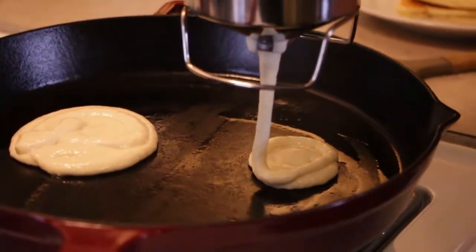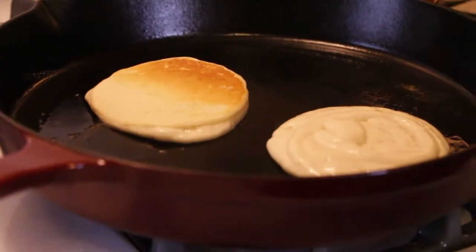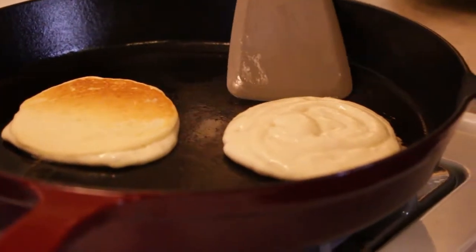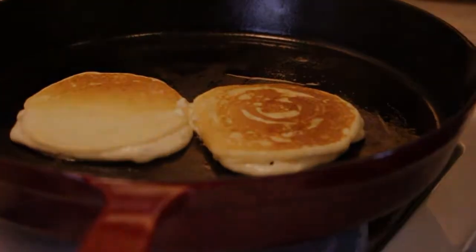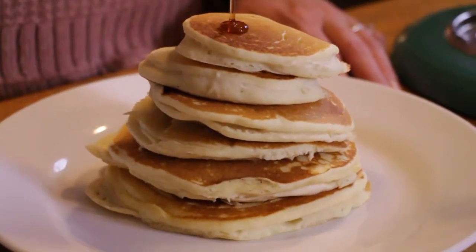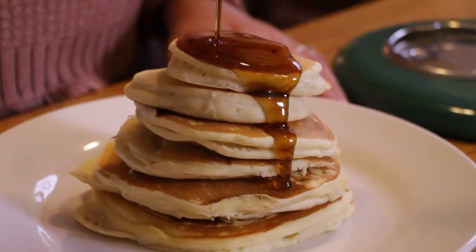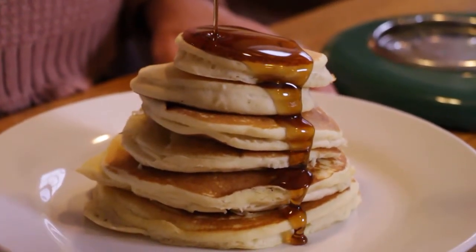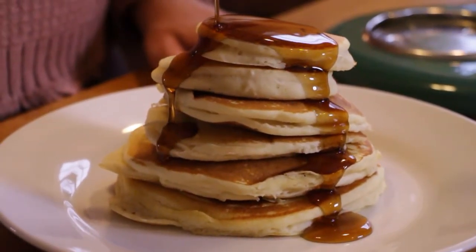In our house, we like our pancakes a little bit underdone. It's really to your taste when you decide to flip them. Don't start flipping until the edges are starting to curl up and you'll see a few bubbles coming through. And there's a perfect stack of sourdough pancakes. These were honestly so good. We like to do pancakes at least once every weekend, so the sourdough pancakes have been the perfect addition to our weekend brunches.